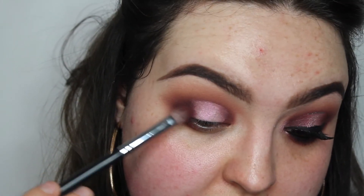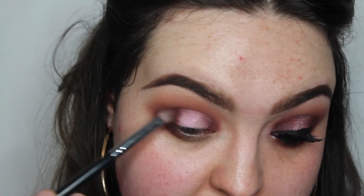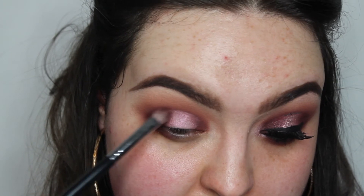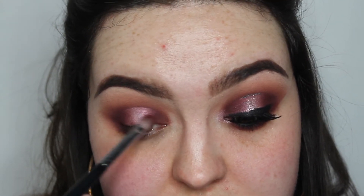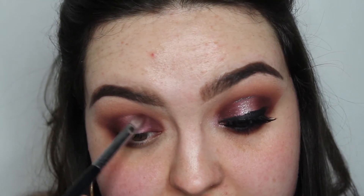Then I'm going to go back in with the All Star shade — that burgundy one — and blend the outer parts into that center. I'm taking a really light hand because the Subculture palette is super pigmented, so if you're using this palette to recreate the look, just take it with a light hand. You can leave it here if you want — I just wanted a little bit of sparkle on the lid, so I'm going to add something else.